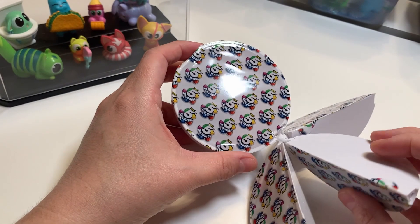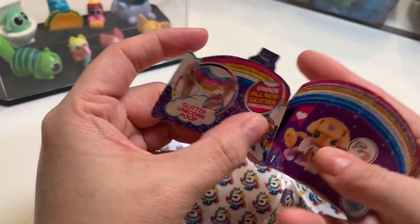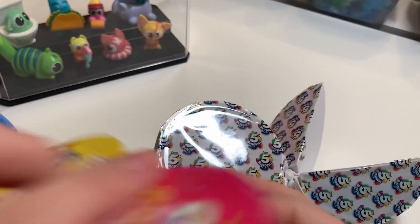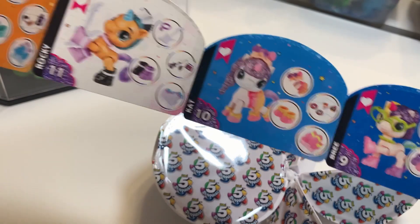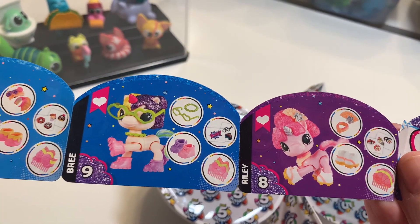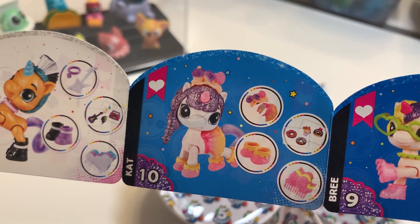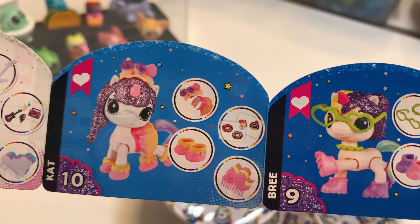This one doesn't seem to have a fifth surprise — can they call it a 5 Surprise if there aren't five? First off, this is our guide showing all the different unicorns we can get, and there are so many of them. Ooh, that silver one's pretty. I honestly wouldn't mind getting the silver one. I also really like this pink one at the end — Riley — and even Cat, who looks like she's got some desserts on her head. So adorable! And look at those donuts — I'm guessing those are stickers. I think I need to find Cat.